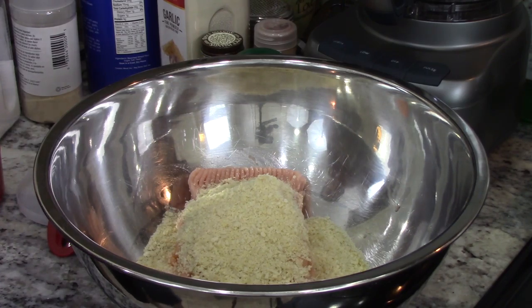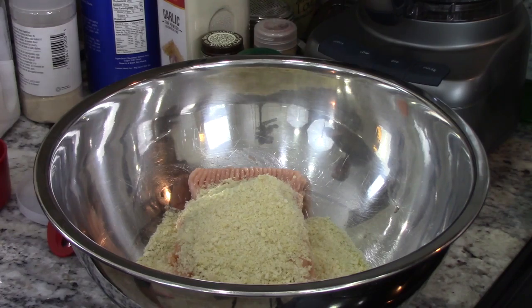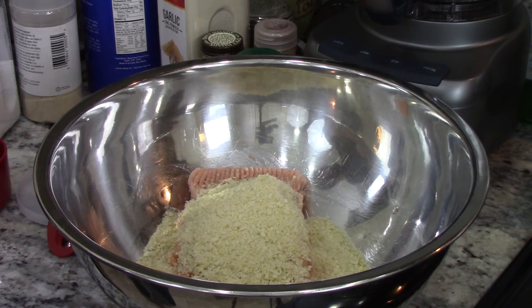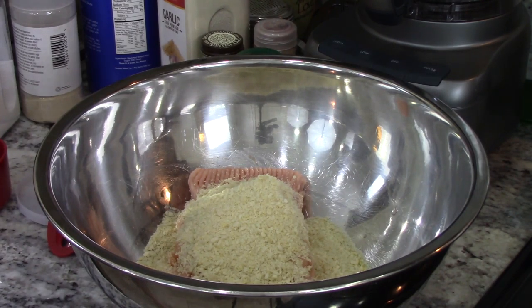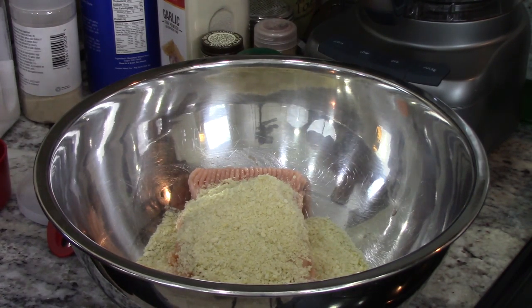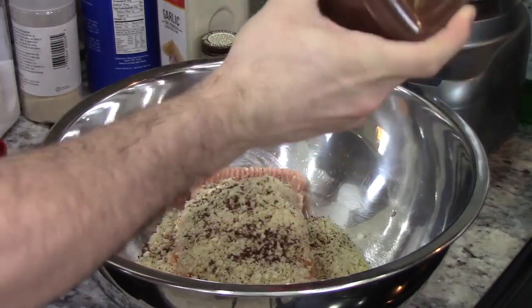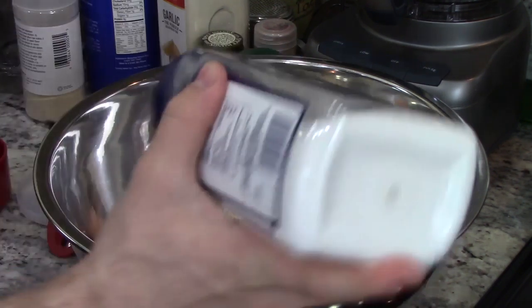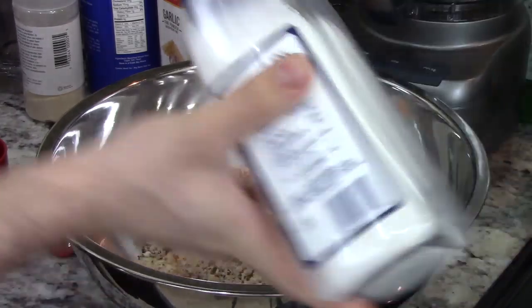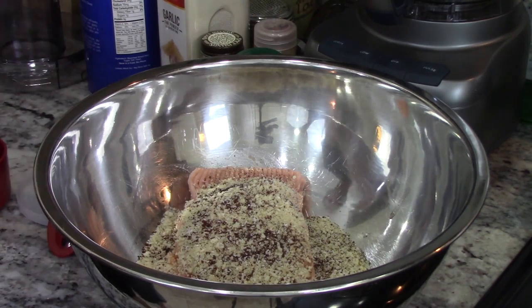Next we're going to add some sumac. As I said in the promo, sumac is in my opinion the unequivocal Mediterranean spice. I am a big fan of it. It has a really nice flavor profile — very interesting. It's just sumac. So we're going to add some sumac, some kosher salt preferably, some freshly ground black pepper, onion powder, and garlic powder.